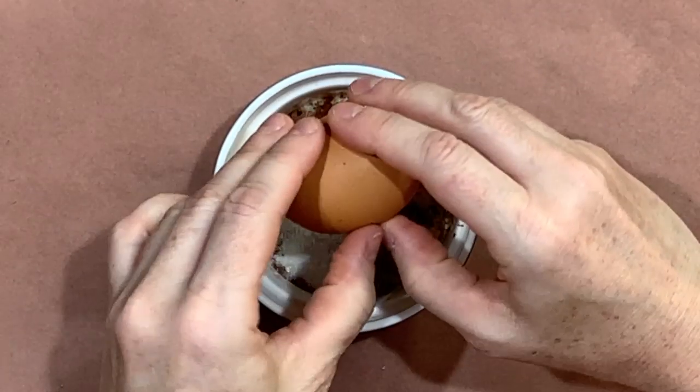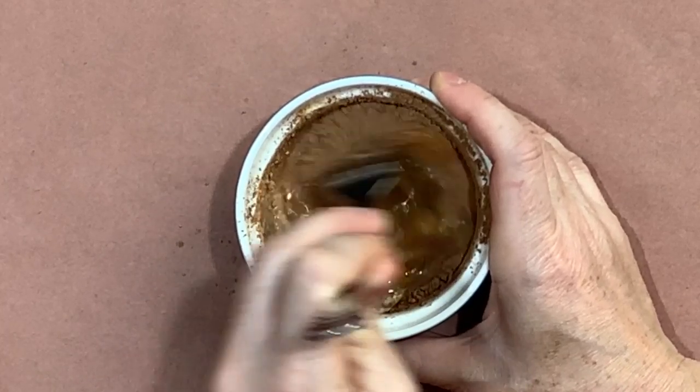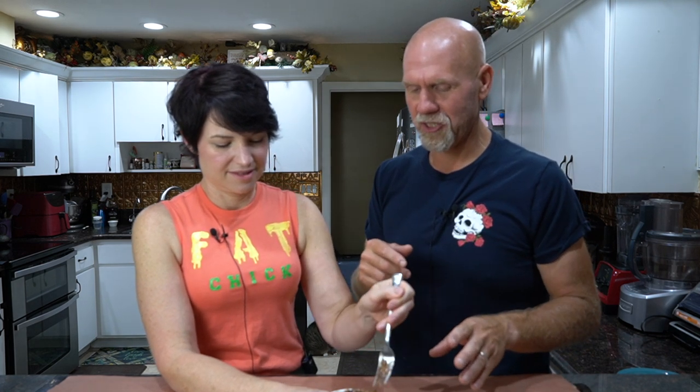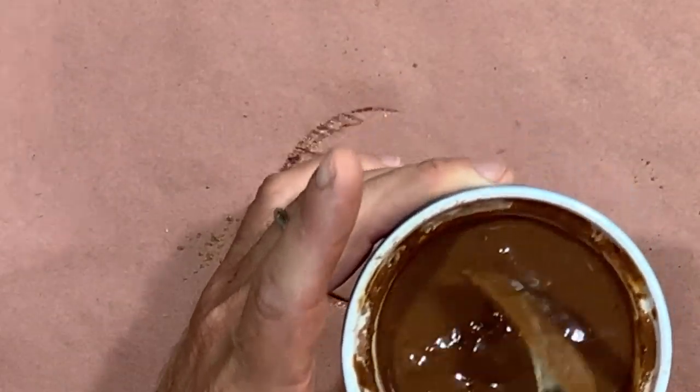Add one egg, then simply mix everything up with a fork — it helps you get into the edges. Make sure you really incorporate everything well. This is what it should look like: it's almost like a brown brownie batter consistency.